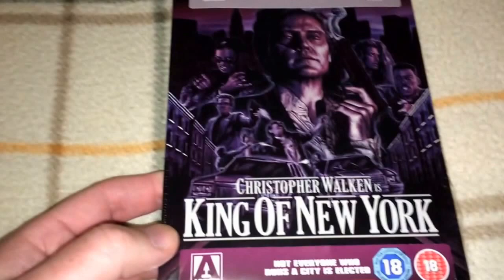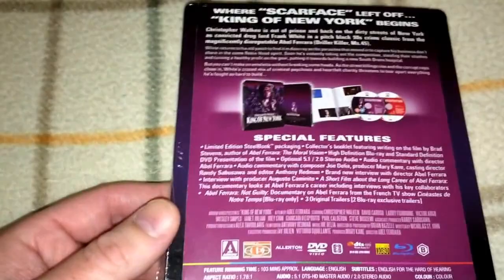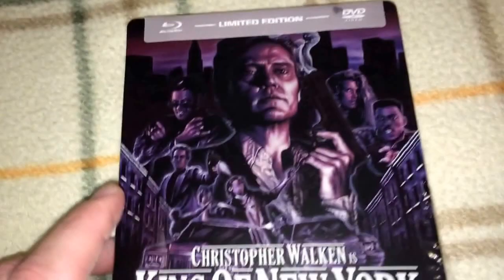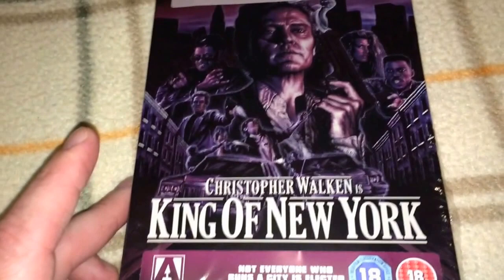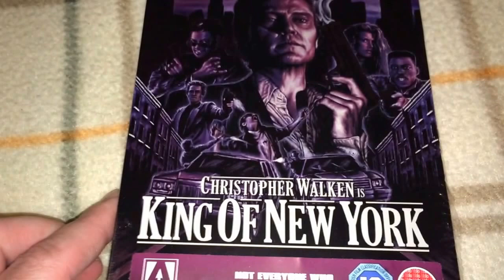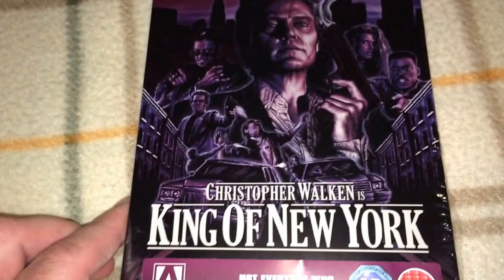Christopher Walken is in King of New York — limited edition. I love mafia, mob, and gangster movies — that's probably my second favorite genre after horror, even more than sci-fi. This one is region B Blu-ray and region 2 DVD, and it looks like it comes with a little booklet and two discs. I have not opened this one yet so I don't know the audio or picture quality. But that's a really cool cover. Of all the things Arrow is good for, their artwork might be one of their top things. They have the covers, the restorations, the inside artwork, the booklets, and the posters. Right now, I think Arrow is the king.